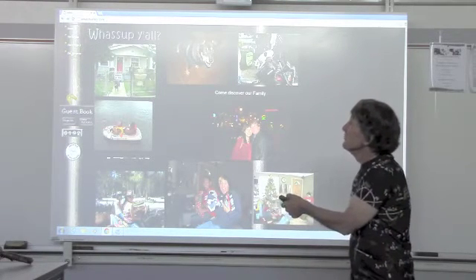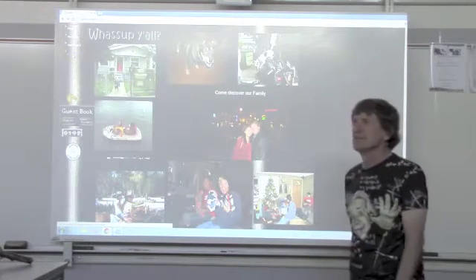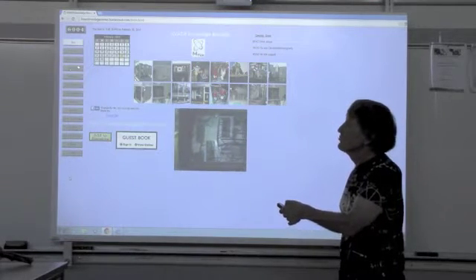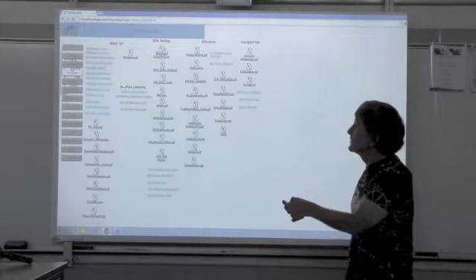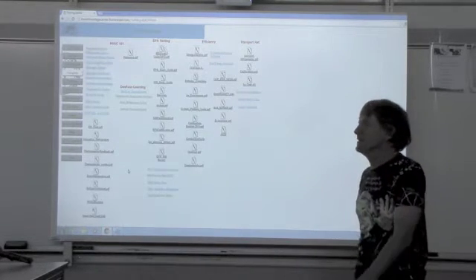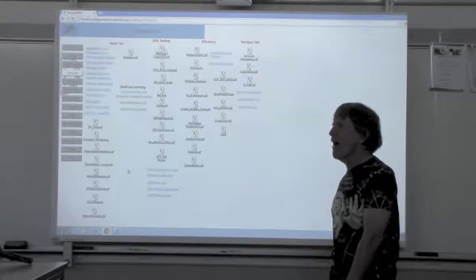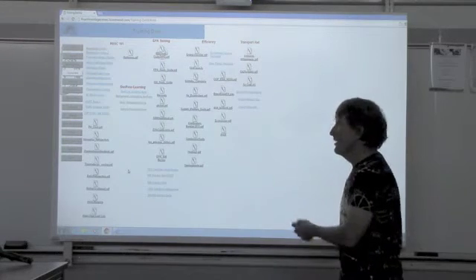We're going to come over here to muckeyHVAC.com where you can see tech services — T-E-C services. From tech services we've got all kinds of fun stuff, but we're going to click on training data. There's another magical place that comes up: Danfoss Learning. You can go through a whole series of classes and get certificates. Knowledge is power, and the more power you have, the more value you bring, and the more money you make.